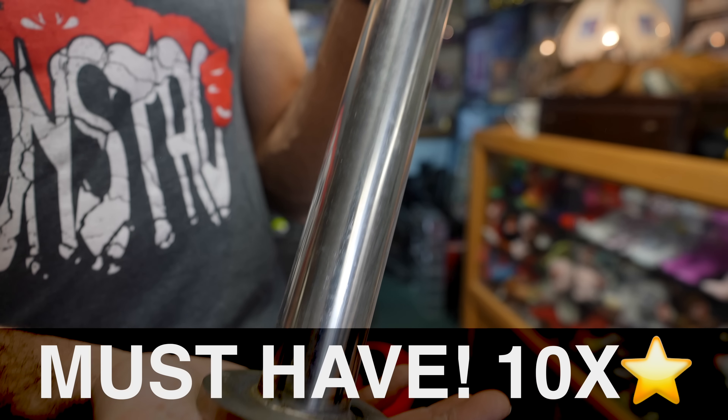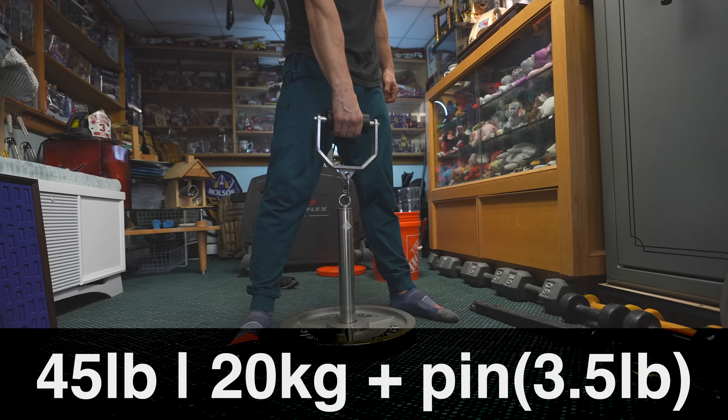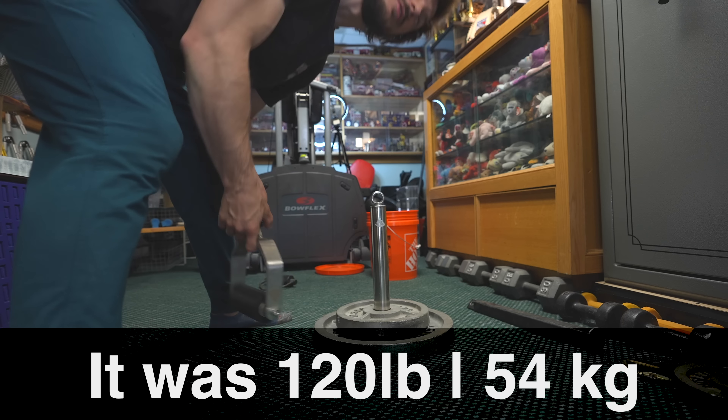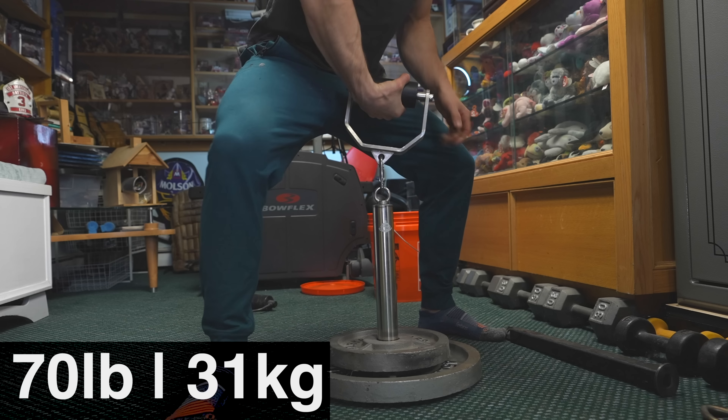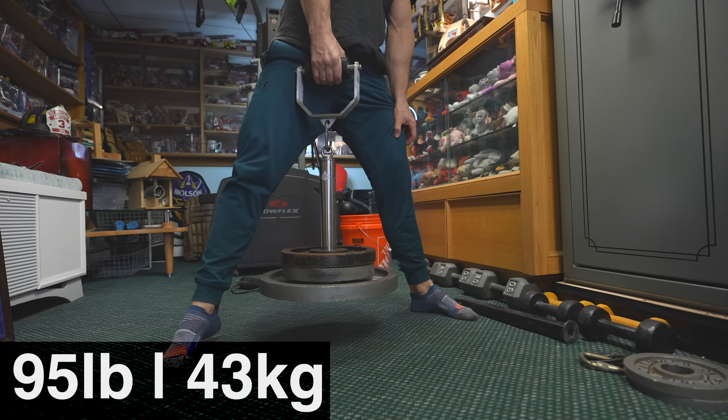I am indeed the current reigning World Freestyle Mustache Champion — it's more than a hobby, it's a lifestyle. I've won numerous titles: world champion, national champion, North American champion, and it's part of my persona on American Ninja Warrior as the Mustache Ninja. Now this — a good chalk setup — is a 10 out of five in importance for grip sport. Grip Genie provides this and it is immensely important for grip sport and arm lifting.